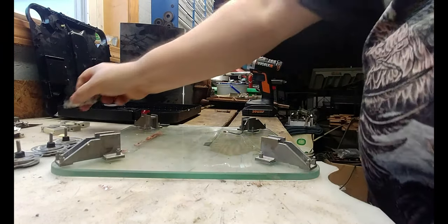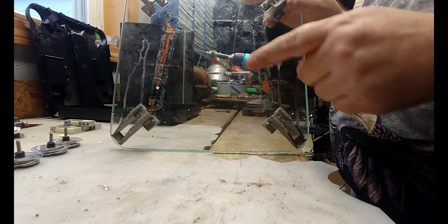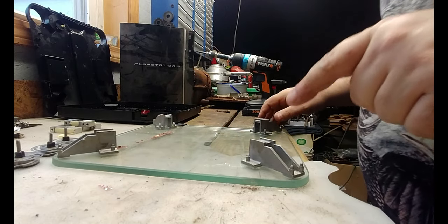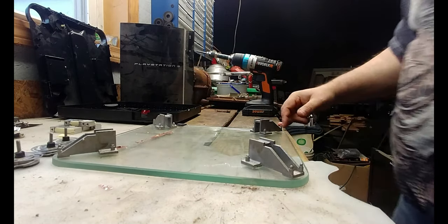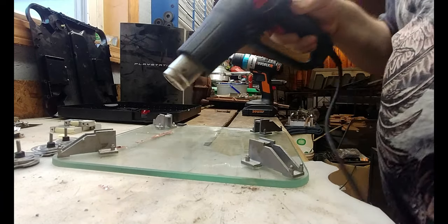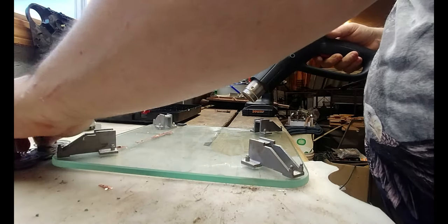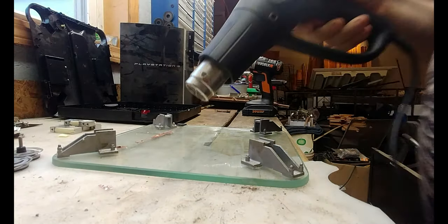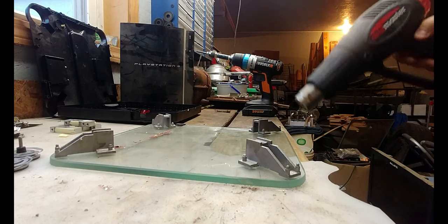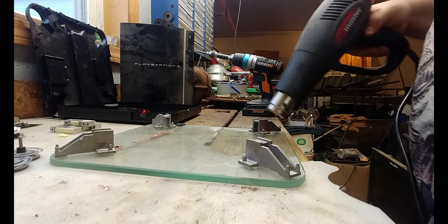This is going to be the tough part — trying to separate the aluminum from the tempered glass. The best course of action here is to use a heat gun and try to get these four pieces off. What I'm going to do is use this heat gun to try to liquefy the adhesive on the actual tempered glass. Hopefully it won't shatter because of the heat — I'm also concerned about that. With any luck it won't, and we'll be able to get these off without any issues. I'm going to just heat it up a little bit.